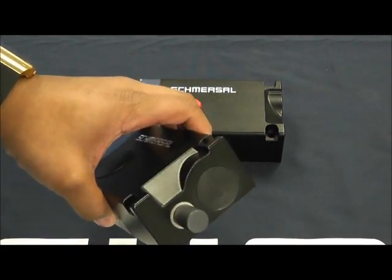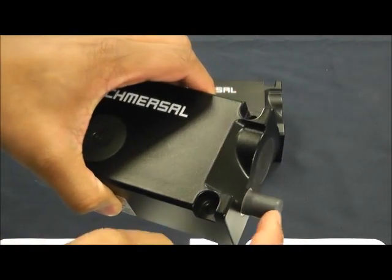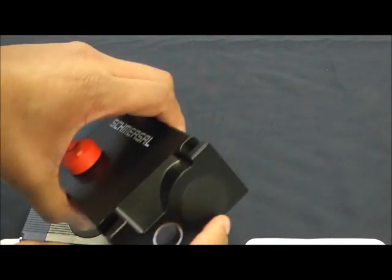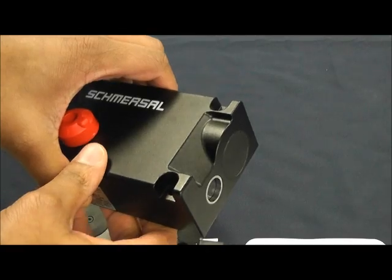As we look at this switch, you'll see there's going to be your RFID tag, and here the bolt is extended fully from the switch. And here again, your RFID tag with the bolt fully retracted into the switch.